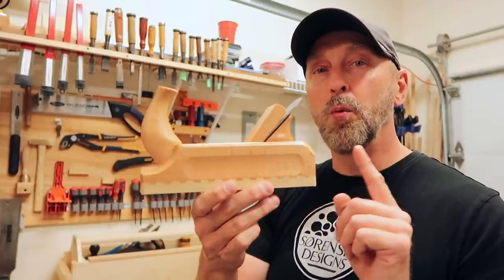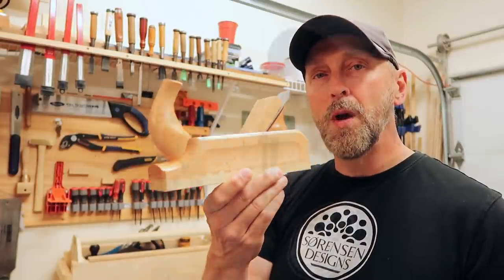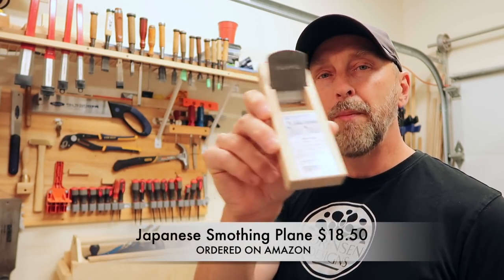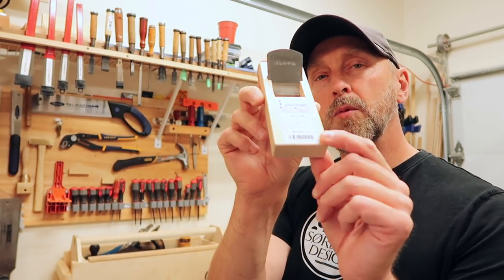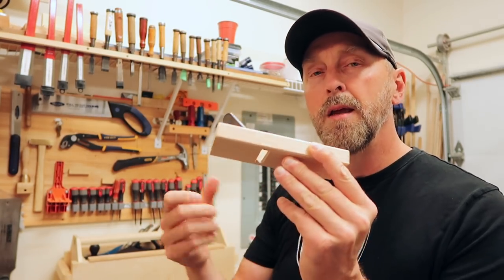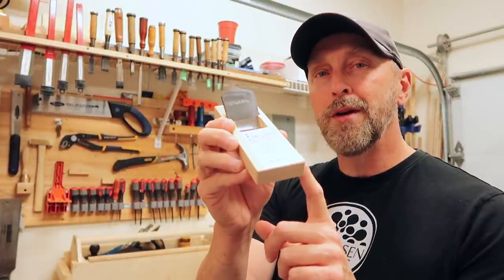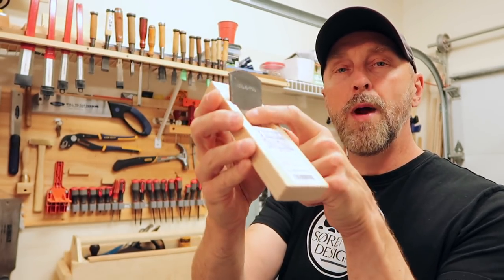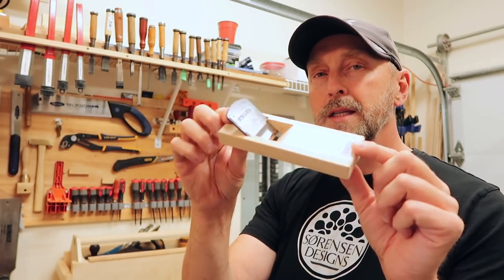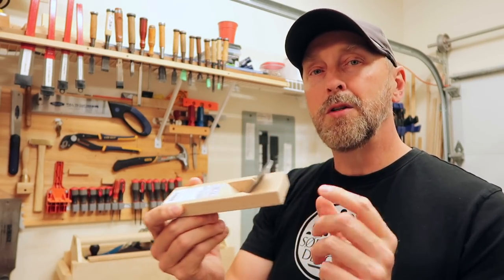A lot of traditional woodworkers swear by wooden body hand planes. The other wooden hand plane I'm trying today is a Japanese hand plane I bought on Amazon — also a smoothing plane, doing about the same job as the ECE. This one came in at $18 and change. It is one of the most inexpensive and simplest hand planes in design: there's no wedge, just the iron and the body, no other parts. I'm eager to see how it does against the other two.